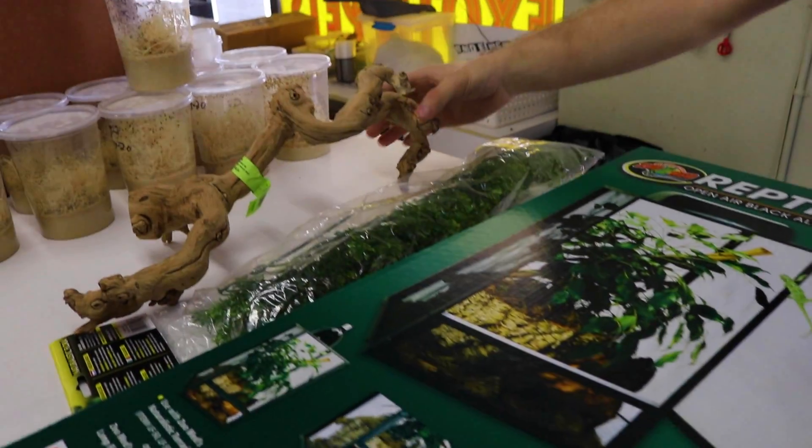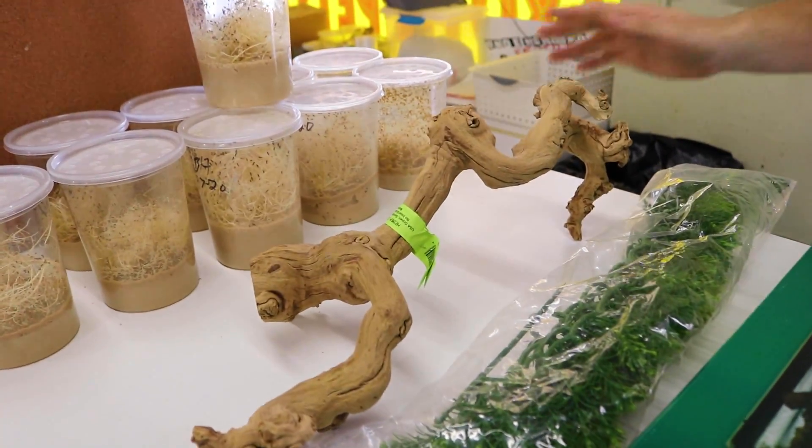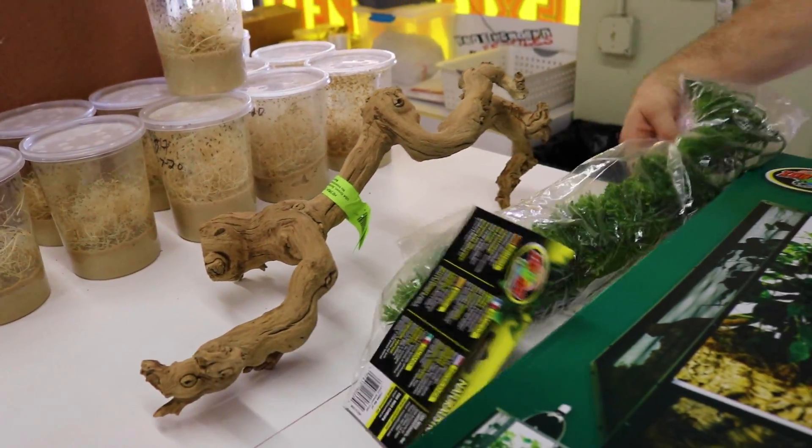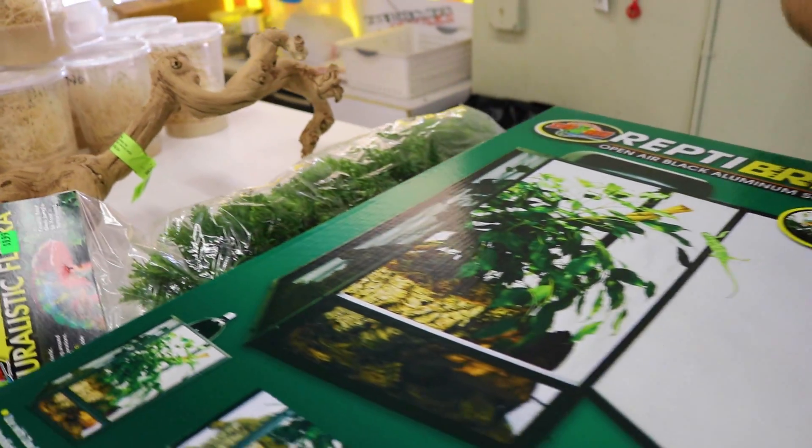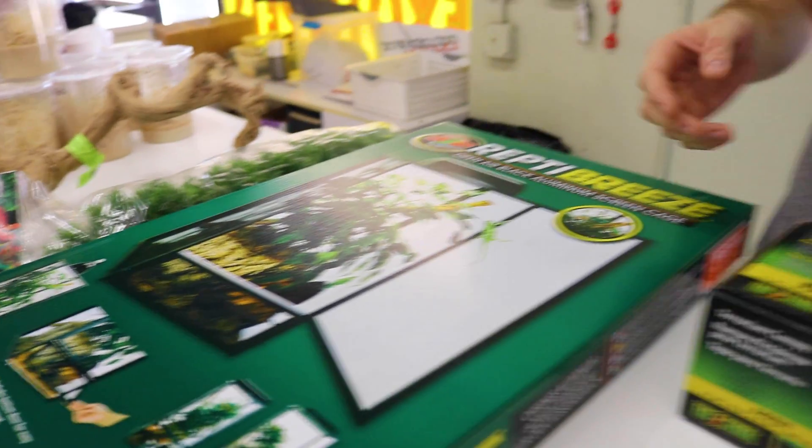I would have it set up with a little bit of foliage and a little bit of bark at the bottom. You're gonna want to have plenty of branches inside. We have fake plants in there — there are multiple reasons for that: one, it helps with the decorations.